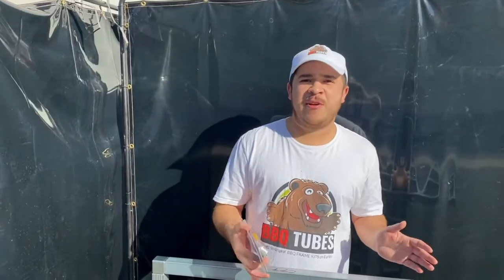Hey guys, it's me, Chris. Today I just wanted to show you the tools we use to do our steel framing.